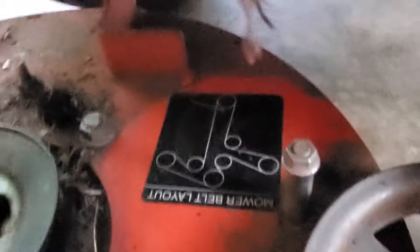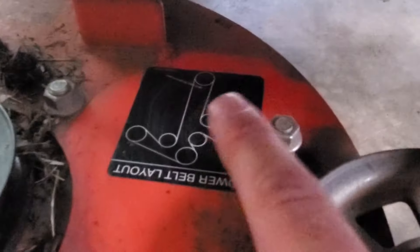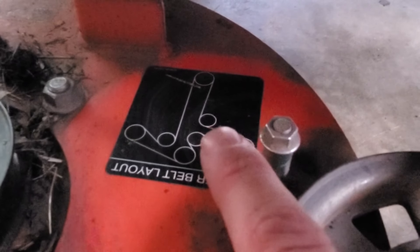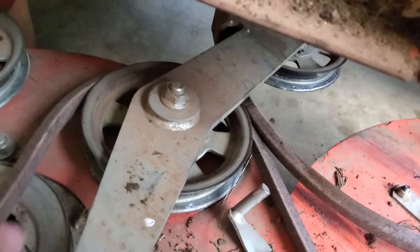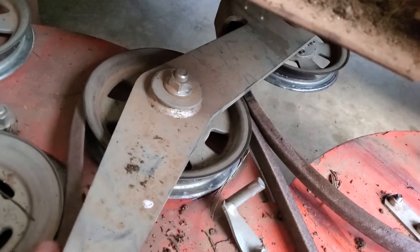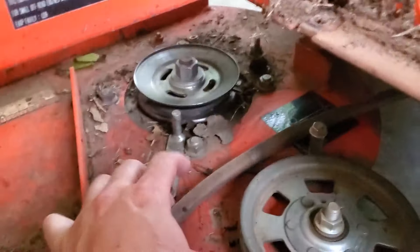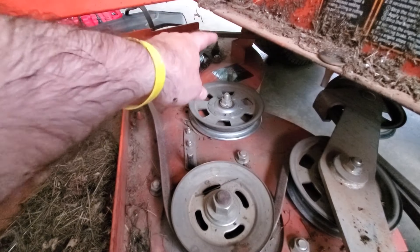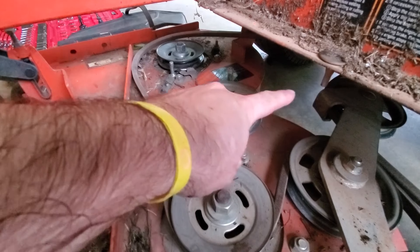Now by looking at the diagram, we've got it on the back one — that's the drive pulley. We just went through there and got that pulley back on. So we need to come around the outside, come around on this pulley, then pull your slack there, and from there we need to go around that pulley. Go around the outside there, then you've got to come back through here and go straight back.